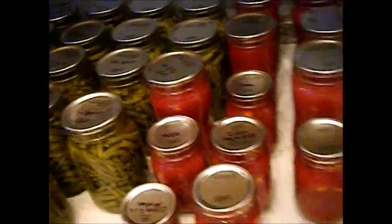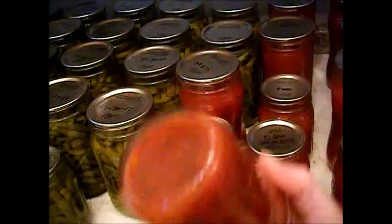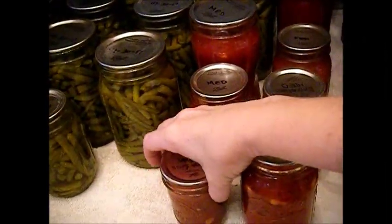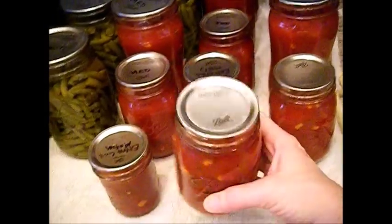Here we have some beautiful corn salsa — it looks awesome, it's medium heat. I used my son's jalapeño peppers. I even made some small jars for my mother because she likes that kind of thing, so I made a couple of small jars for family.